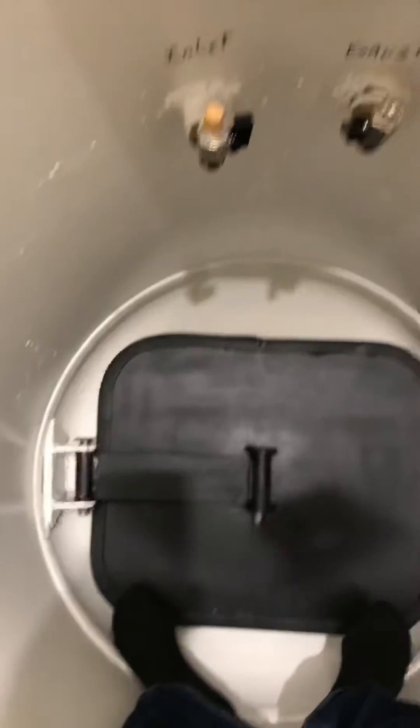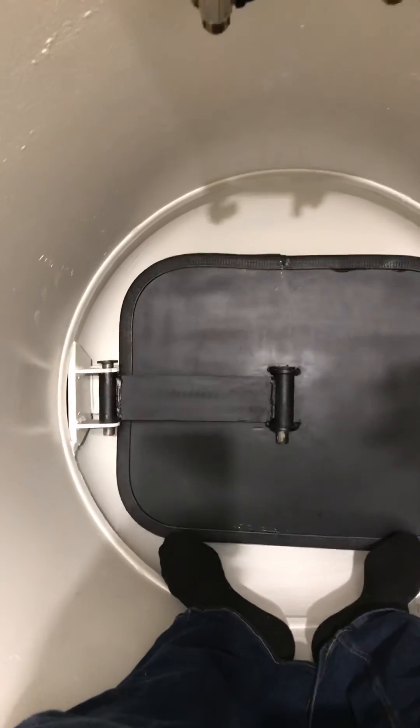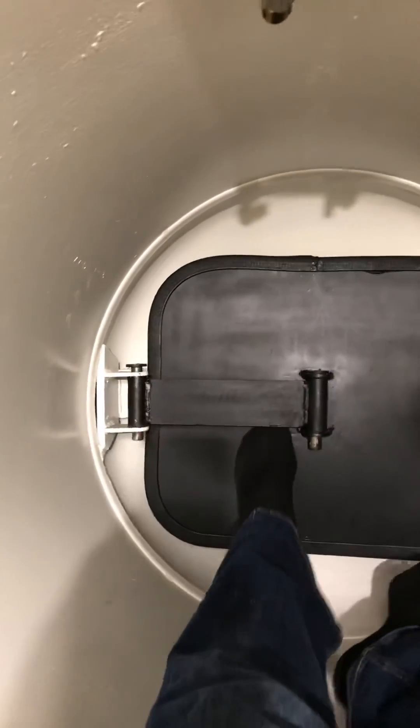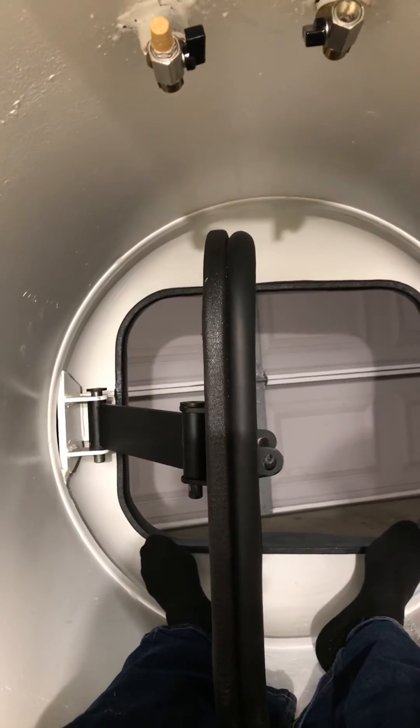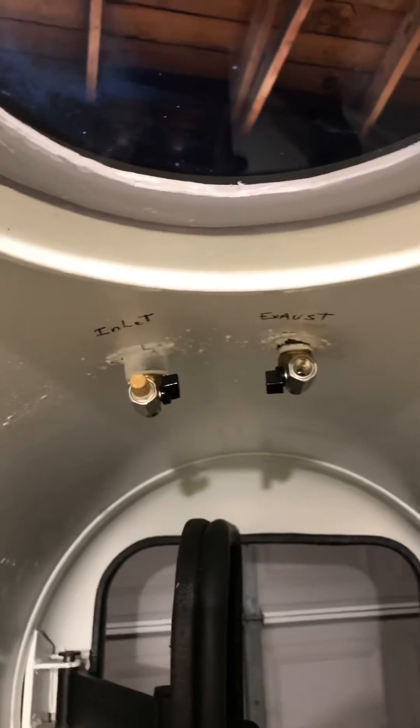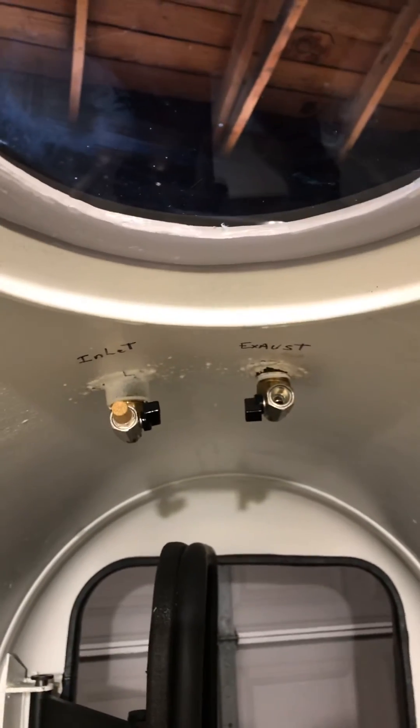You can see the light right there, so it's plenty bright in here. It's been prepared so that it's safe and healthy. There's the door with a double swivel pivot and also a special seal, which is one of the biggest problems people have with these tanks. There's the exhaust and inlet, controlled from the inside.